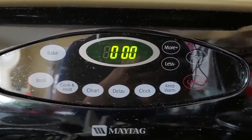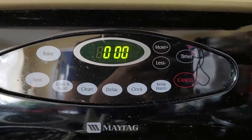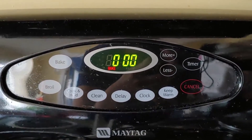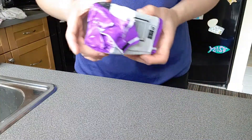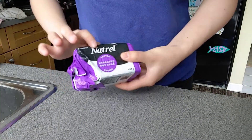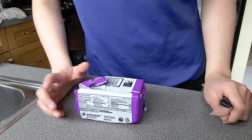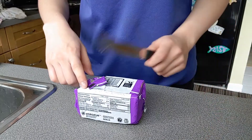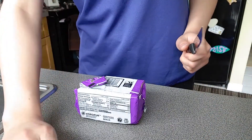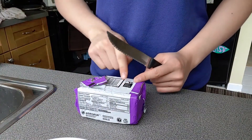Before you begin making your cookie dough, you're going to preheat your oven to 375 degrees Fahrenheit. The first thing you're going to do is take one cup of unsalted butter and cream it with your sugar. I'm going to microwave it a little bit because my butter is still pretty hard.